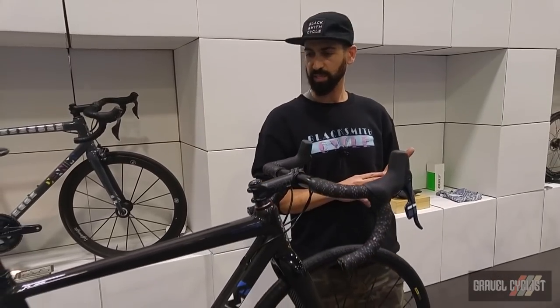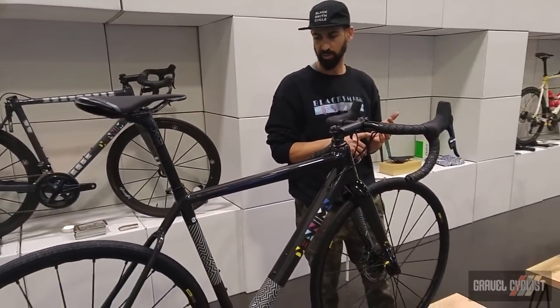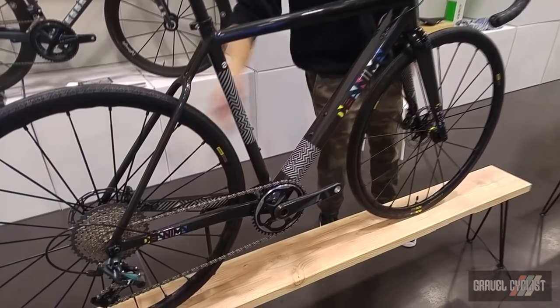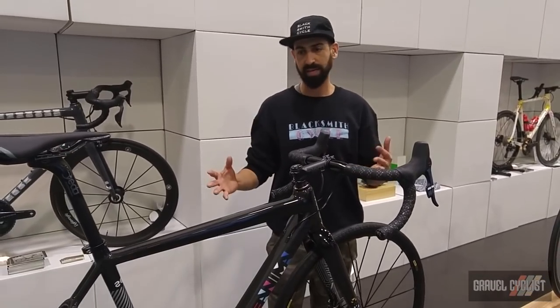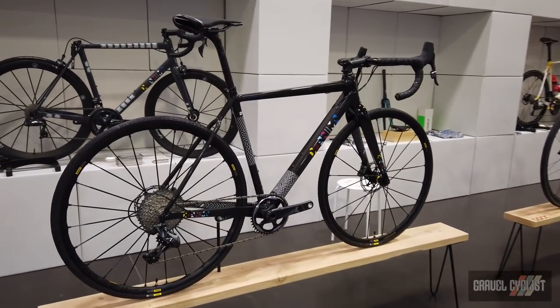MSRP for the frameset is $4,200 US and that does include custom geometry. It's a bonded modular construction so certain sections like the bottom bracket and chainstays are one piece, and the head tube into the down tube is a separate piece.